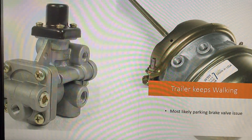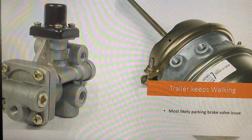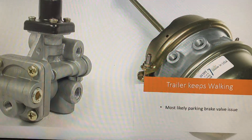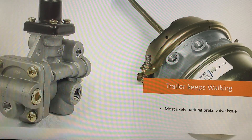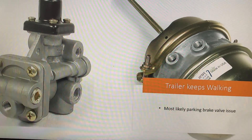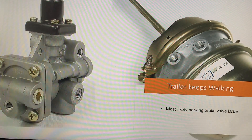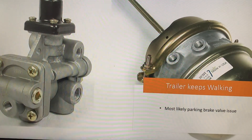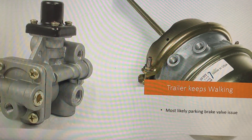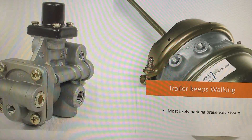If this happens to you, there is another video I posted previously — you can check that out and it can help you in a pinch. I'll try to find the video and at the end I'll put a link in the description. That's for just emergency purposes, when you can't repair it and you need to move the tandem ASAP.